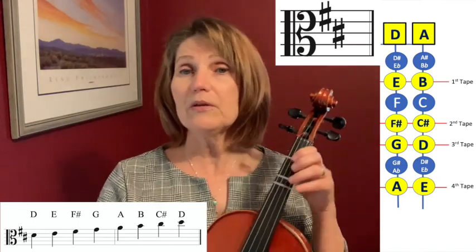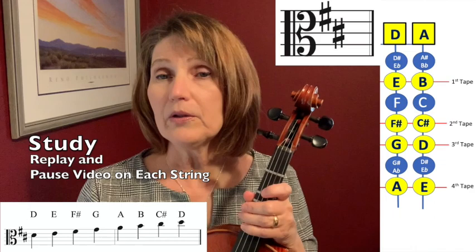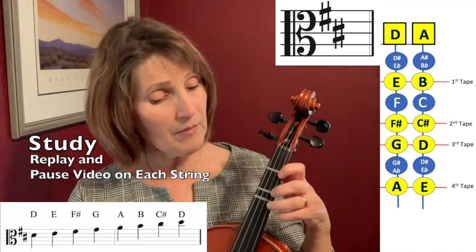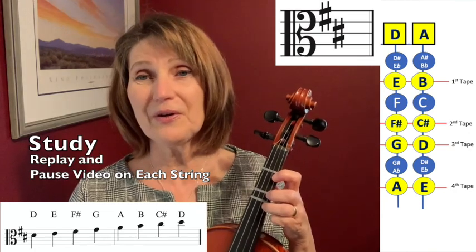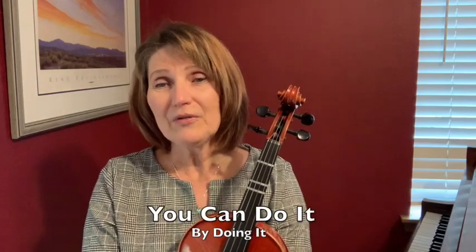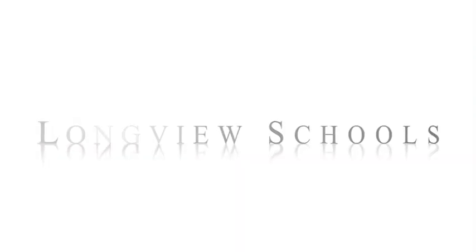So those are the notes that we'll be using at first, and I'd really like you to study how they look on the staff so that when you see them, you'll recognize them as a letter name and you'll know where they live on your viola. We can do some really cool songs reading together, and I'm really looking forward to reading and playing music with you. So we'll light the fire while you place the flowers in the vase that you bought today.